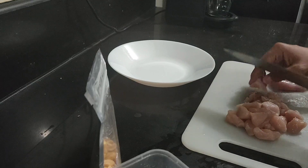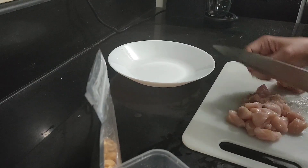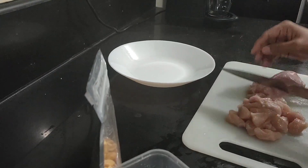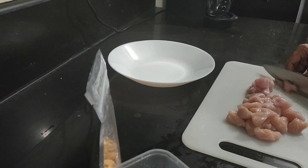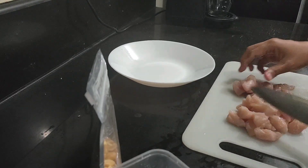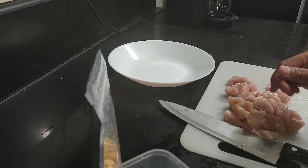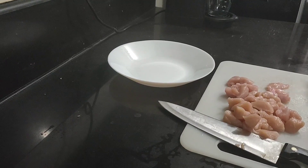I used chicken breast. Alright, so the cutting is done. I need to wash my hands first.